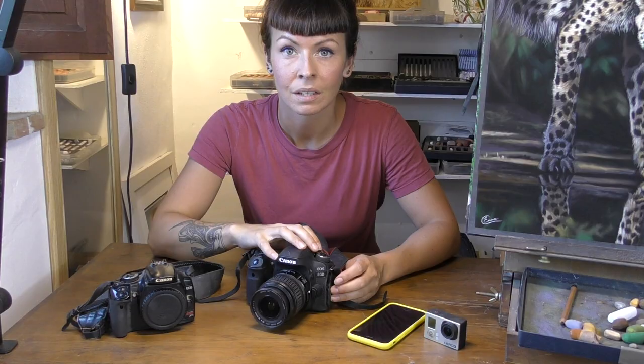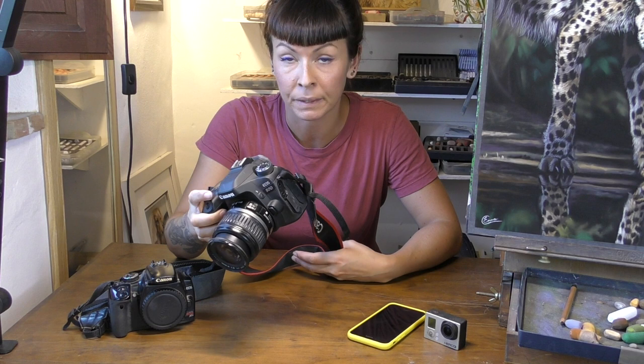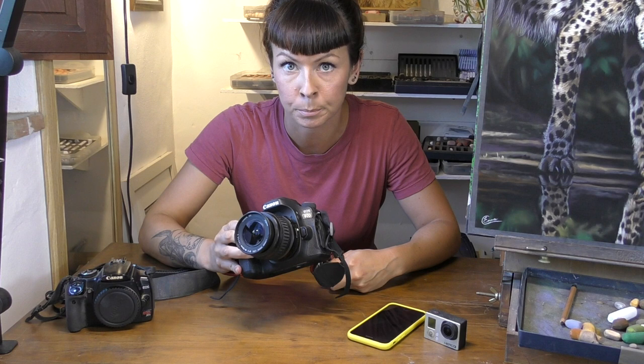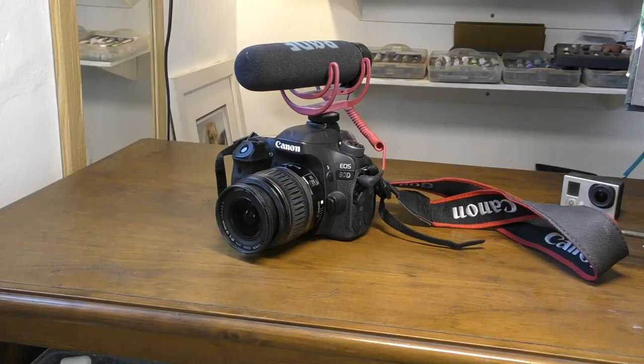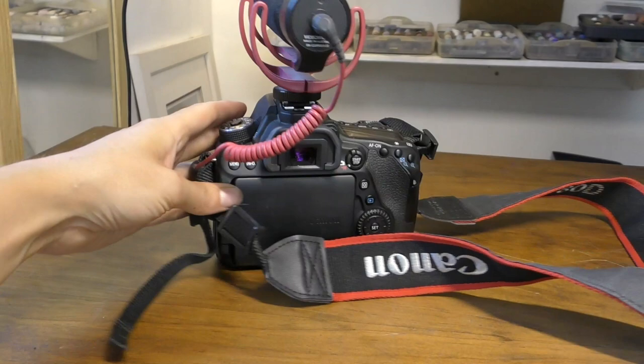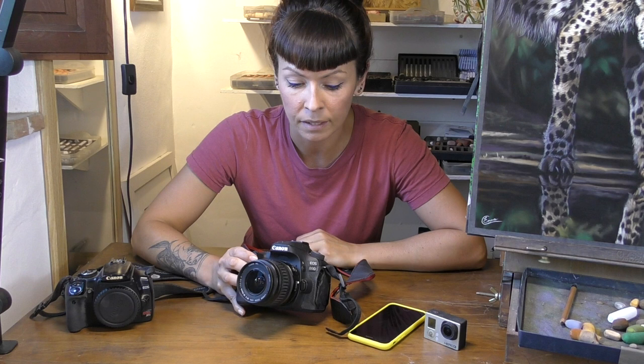I'm about to switch to the Panasonic camcorder now so I can show you my newest camera. More recently I've upgraded to this DSLR made by Canon, which I bought to replace my very old Canon DSLR. The older one was just for photographs, whereas this one does both photos and video, and it also means I can make use of my lovely Canon lenses. I love the image quality you get with a good camera like this. I usually buy refurbished models secondhand, and I think I bought both this camera and my Panasonic camcorder secondhand for about £500 each.